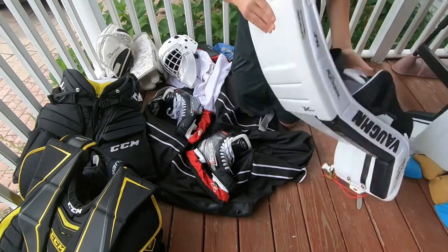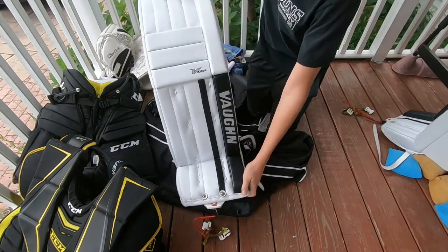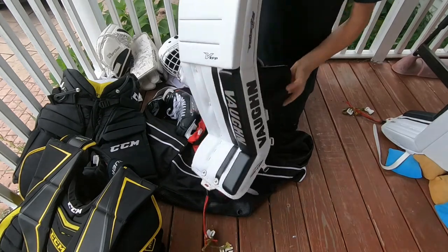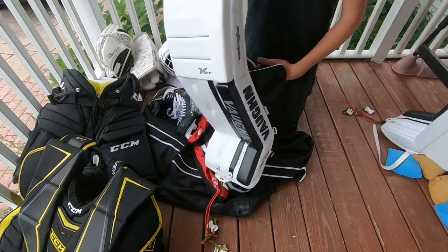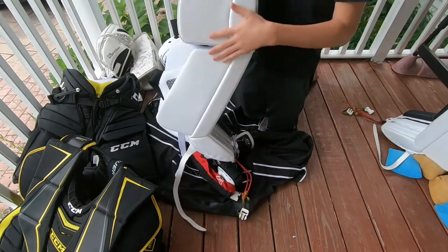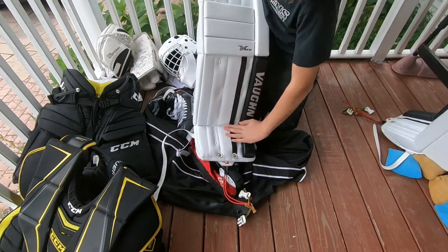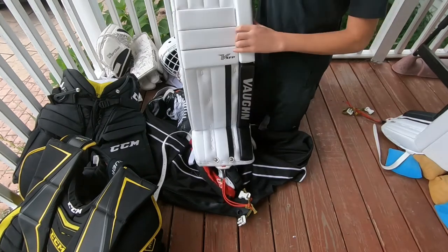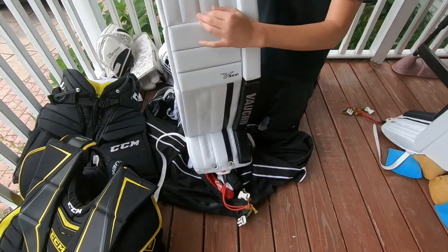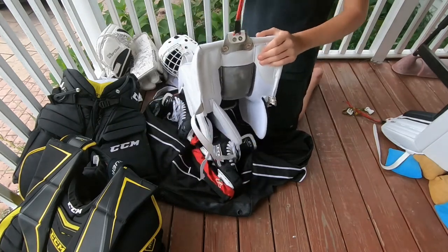The last and most exciting thing — probably what you guys all came here for — is my goalie pads. These are my Vaughn Velocity XFP goalie pads. I just got these a couple weeks ago and I've only used them about once on the ice. They're white all along the calf with a black bottom outer roll and a black stripe, giving it a nice retro look. They've got flat knee rolls for rebound predictability, stitching down the sides, and a homemade bungee strap I put on myself from my old pads.